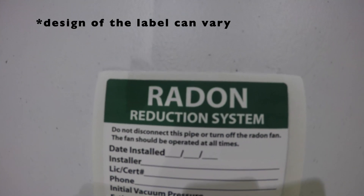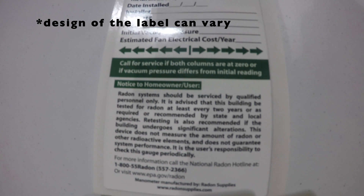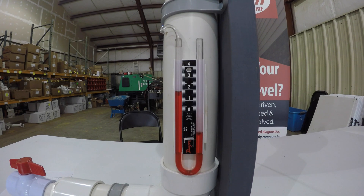This information includes, but is not limited to, name, phone number, certification number, date of installation, and original manometer pressure.